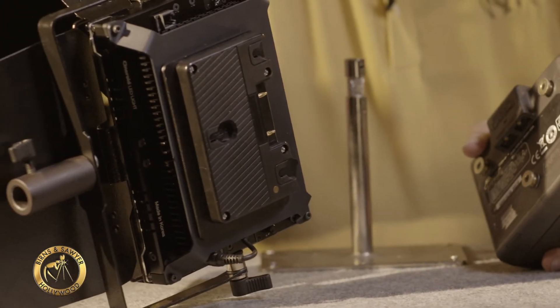You can get it in V-mount or gold mount. This particular system can be used anywhere a one by one light panel would have been used in the past. It is very versatile — it can be used as a key light, a fill light, and a backlight.